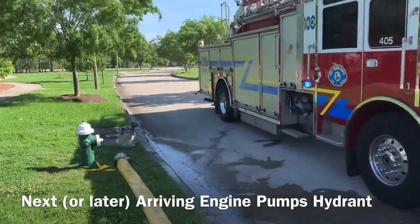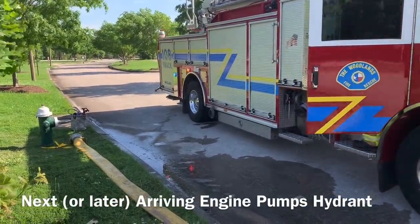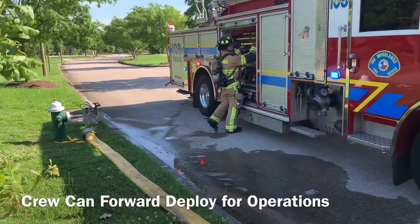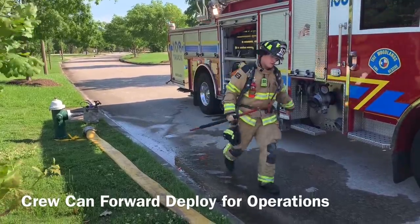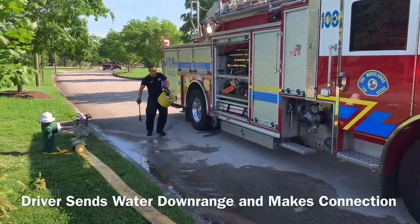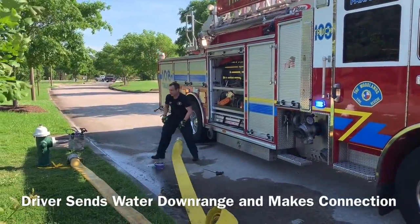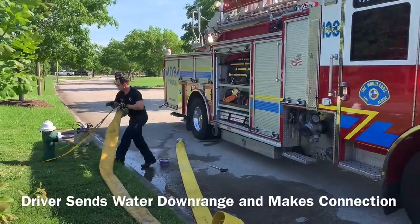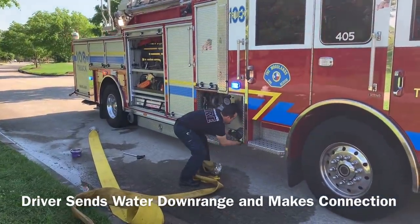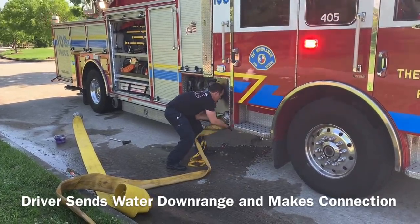The next or later arriving apparatus will stop at the plug and set up to pump the hydrant. The crew may deploy to the fire ground for operations and the driver will make the necessary connections. The driver will take the end of the line left by the first apparatus and connect to the large diameter discharge, sending tank water downrange. The driver will then connect the hydrant to the intake, making sure to dress the hydrant and minimize kinking.